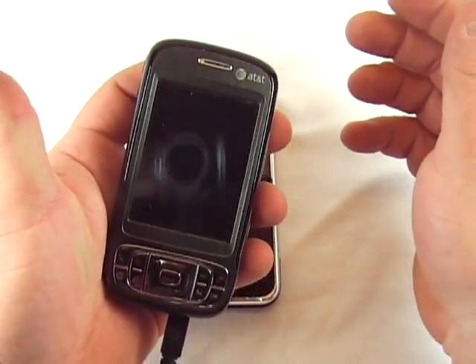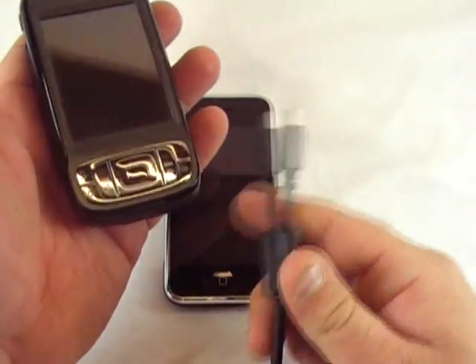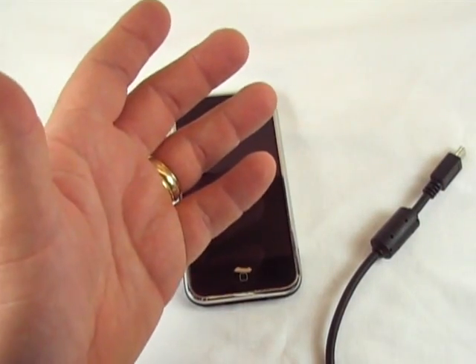As many phones as I go through, I've got this just sitting here on my desk, and whatever device I'm using I love to be able to use the same adapter rather than hooking up something different just to keep it charged every day while I'm reviewing it.